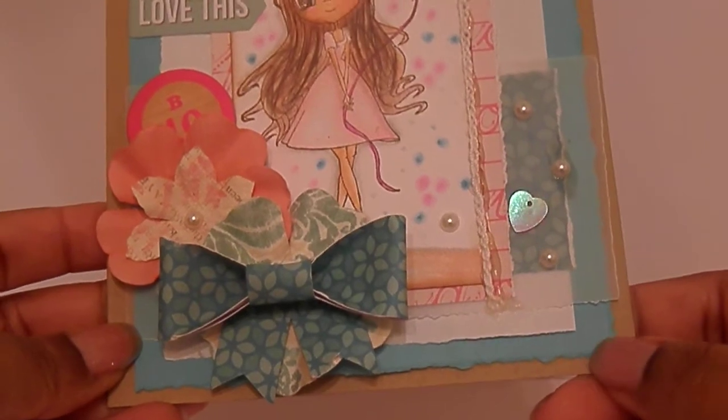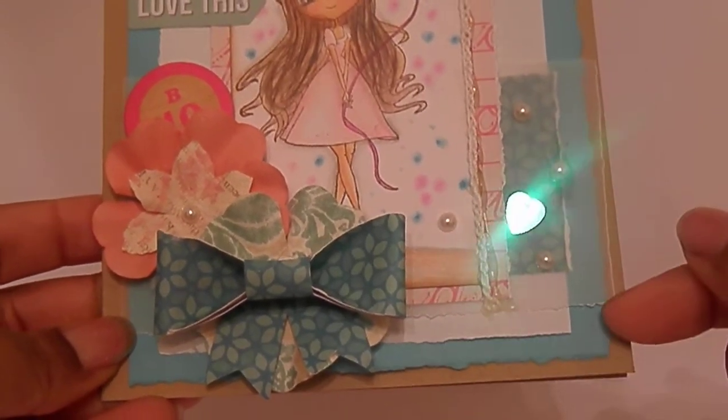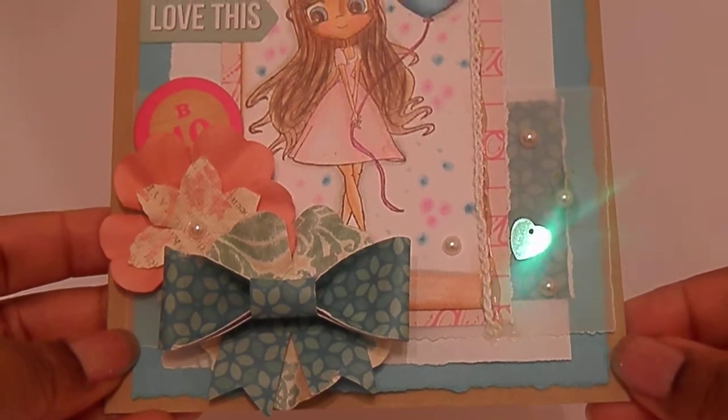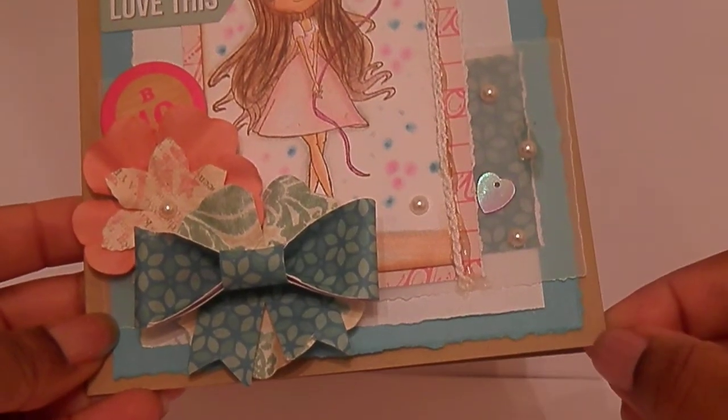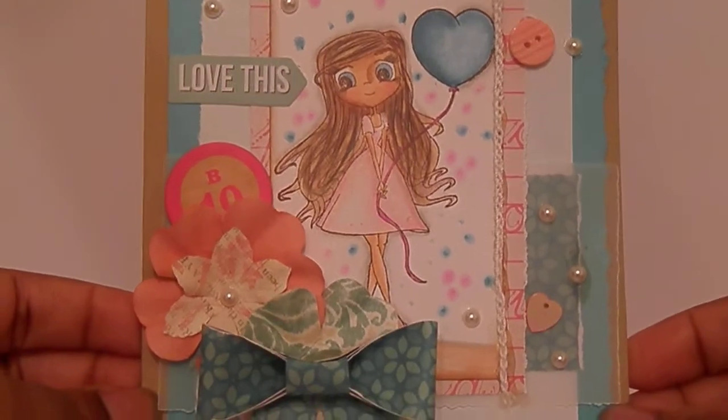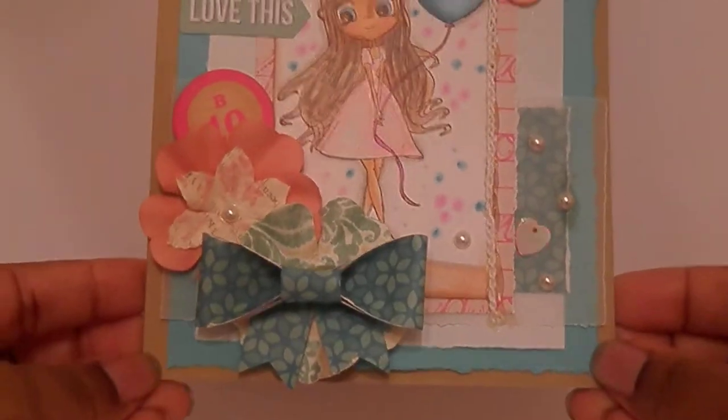This paper back here, this blue - it's sort of teal - it's called Hawaiian Shores by Paper Tree Ink. And this craft is Paper Tree Ink Craft. It's my favorite craft paper and it's really heavy duty. So if you guys are looking for a nice craft, go to Paper Tree Ink.